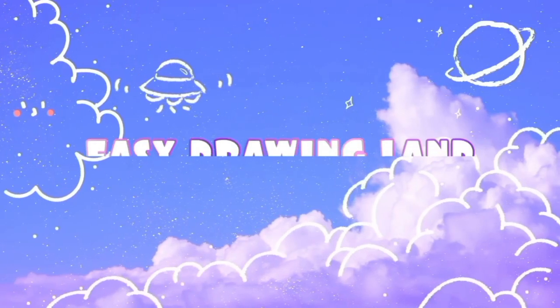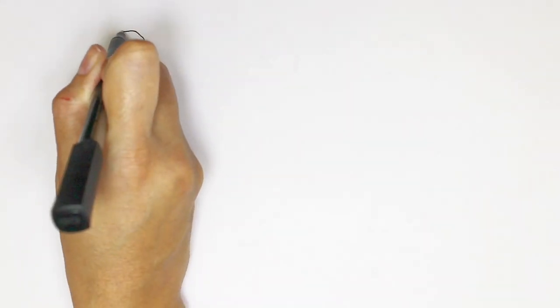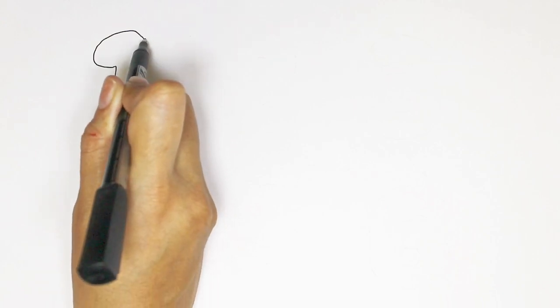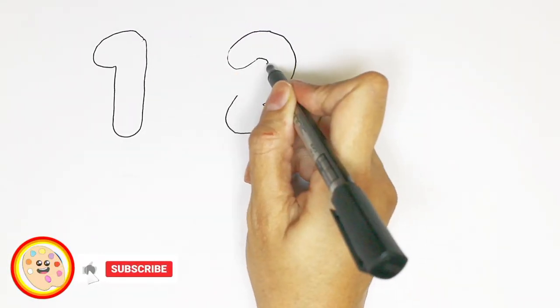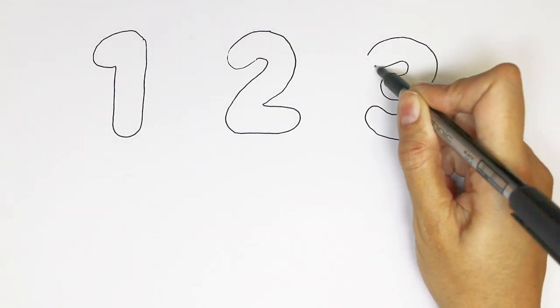Hello dears, welcome to Easy Drawing Land. In this video I draw numbers one to six and change them to cute monsters. First let's draw the numbers.